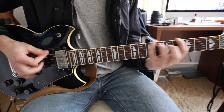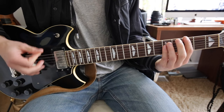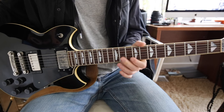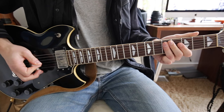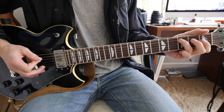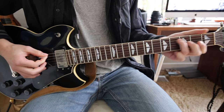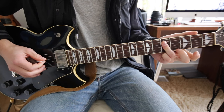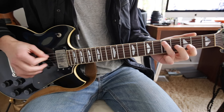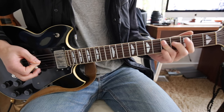The next part is 1st or 3rd finger on the 3rd fret A, to the 1st fret A, back to the 3rd fret, up to the 5th, and then basically lay your 3rd finger flat and hit the 5th fret D string.